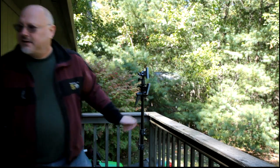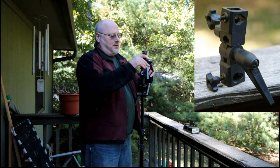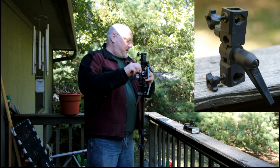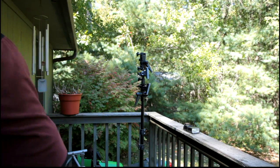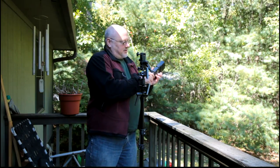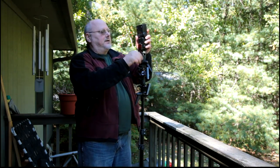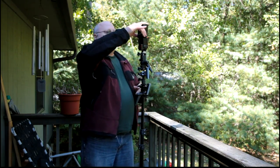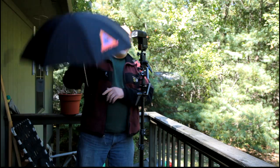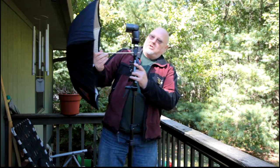You can attach your normal stuff on here. I can put this bracket on here, and then attach this little speedlight adapter, which I can attach to my speedlight like that. Then I can put that in there, and put an umbrella through here like this.